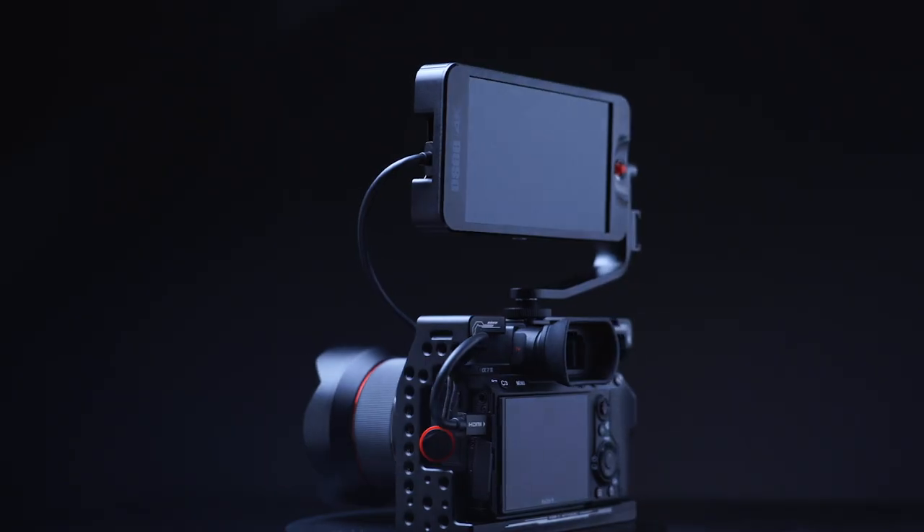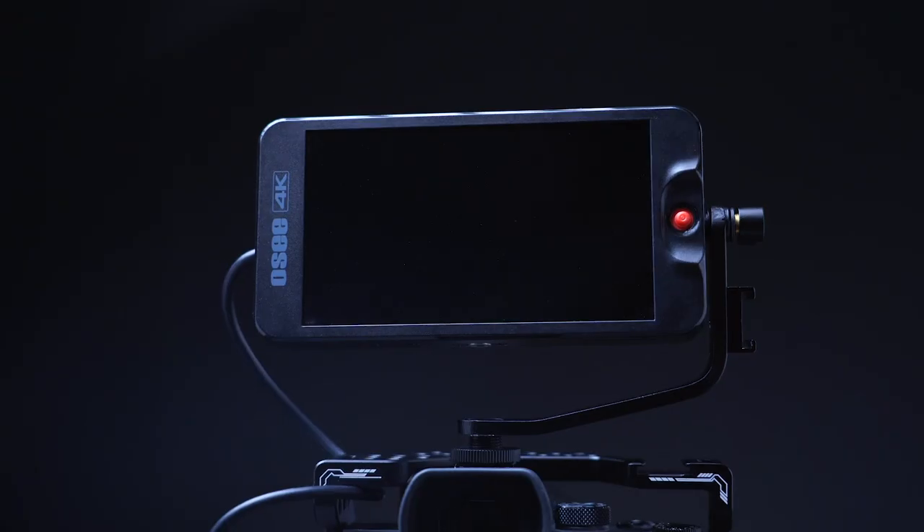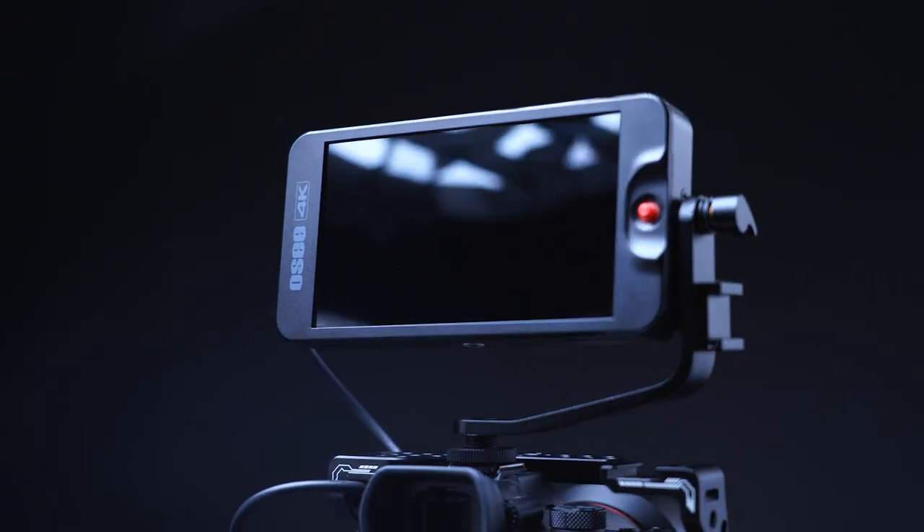What's going on guys, Omahi here, and I'm back with another on-camera monitor from OC. This is the T5 5.5-inch on-camera monitor. I got a lot to share with you, but first let's run the Gearbox intro.